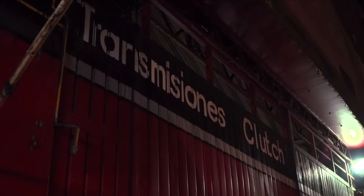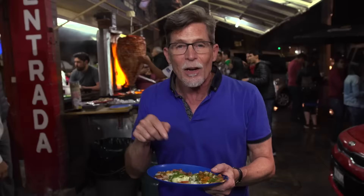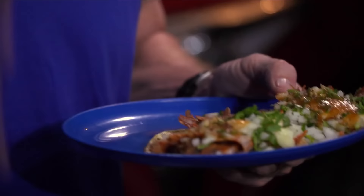Tacos al pastor are available everywhere in Mexico City, and this is the last place you'd expect to find them — because this is an auto parts store by day. Well, sort of. The auto parts store is all around it, and when that place closes up at 8 o'clock, this little place with some of the best tacos al pastor in all of Mexico City opens up. It's called El Bilcito, and it's so incredibly popular that in spite of pouring rain, people are packed in here because the flavors are just completely traditional — really classic food.